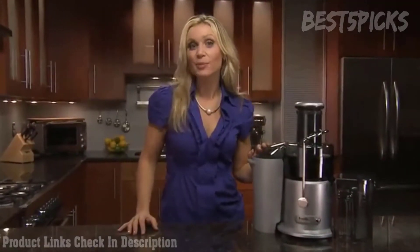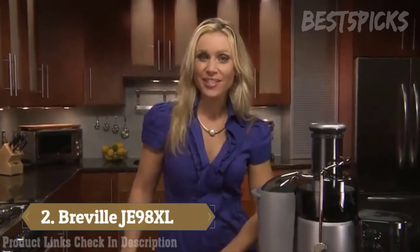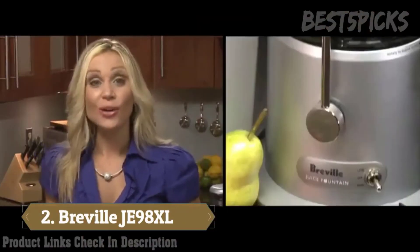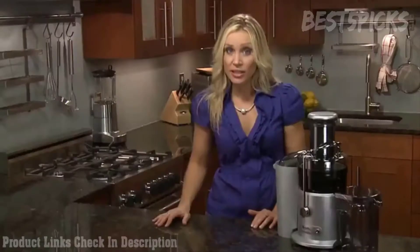This is the Breville Juice Fountain Plus and it's the perfect juicer for those just getting into the juicing lifestyle. It's easy to use with only two settings — high and low. Use low to make the blades spin slower for juicing soft fruits and leafy greens, and use the high speed to cut through tougher foods like apples.